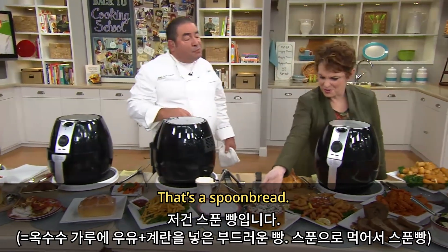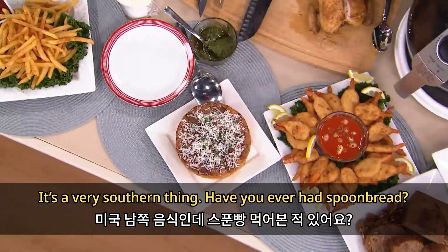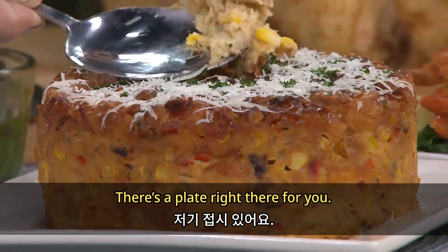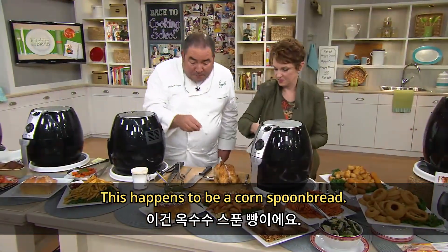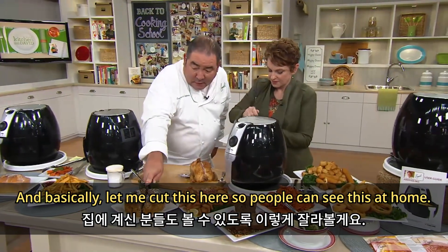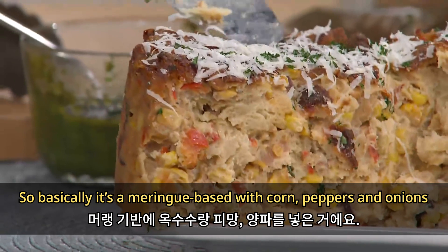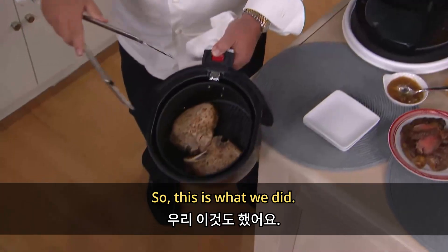You know what that is right there? That's a spoon bread — a very southern thing. Have you ever had spoon bread? This happens to be a corn spoon bread. Basically it's a meringue base with corn and peppers and onions, and it's baked inside the air fryer. Isn't that unbelievable?